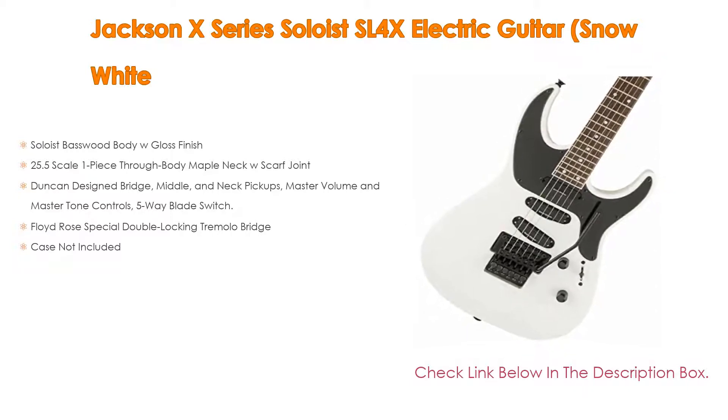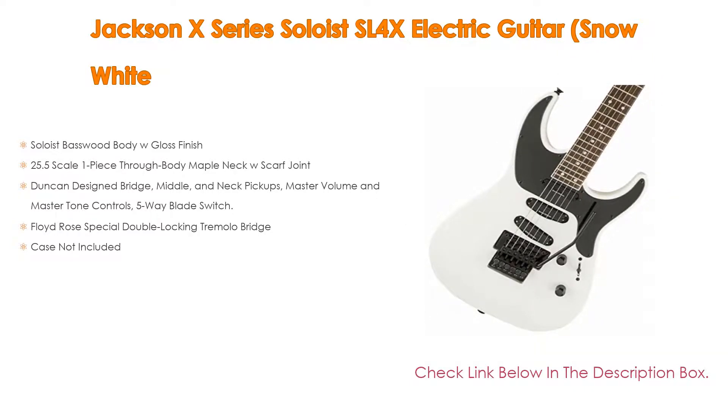As well as a Floyd Rose special double locking tremolo bridge. Case not included.